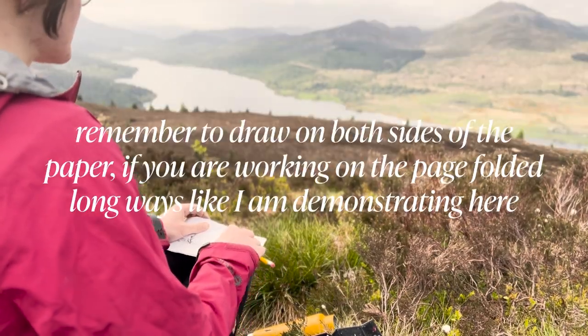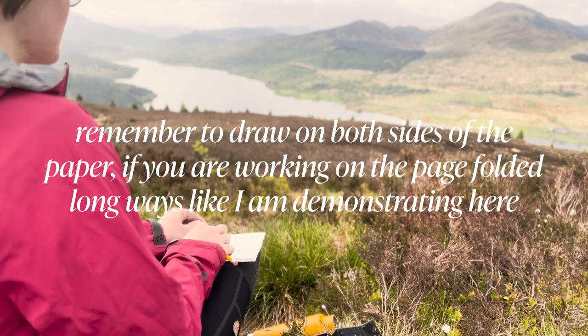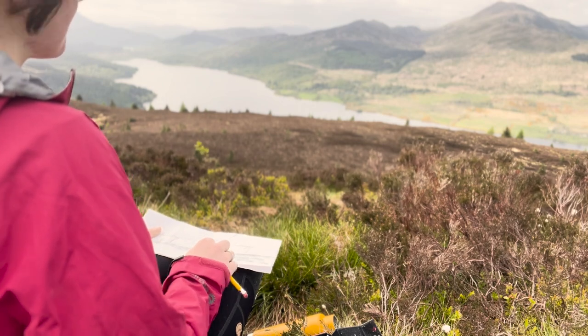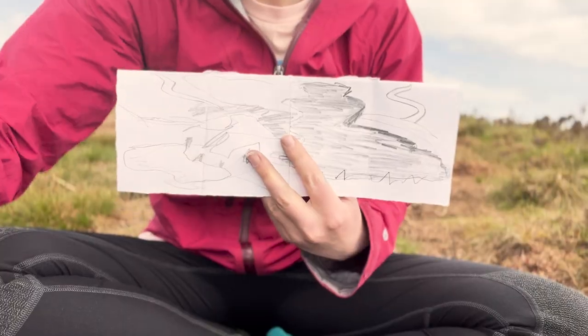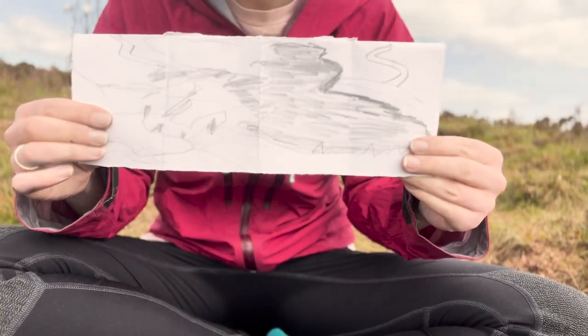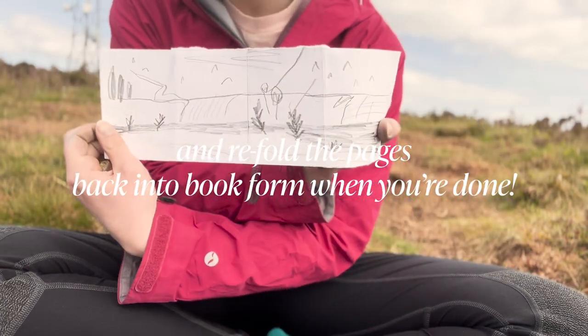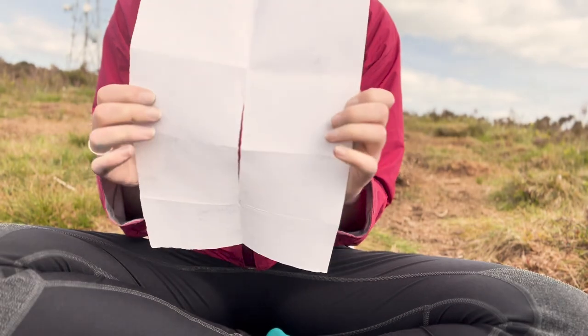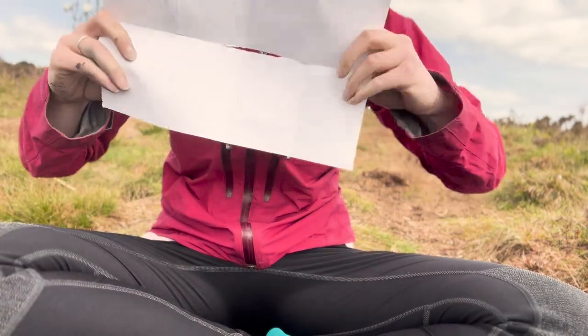Remember to draw on both sides of the paper. If you're working on the paper folded long ways, you want to flip your page back around so you've got drawings on both sides like this. Once we have got our drawing, we're going to want to refold the pages back into the book, which I'm going to demonstrate for you here.